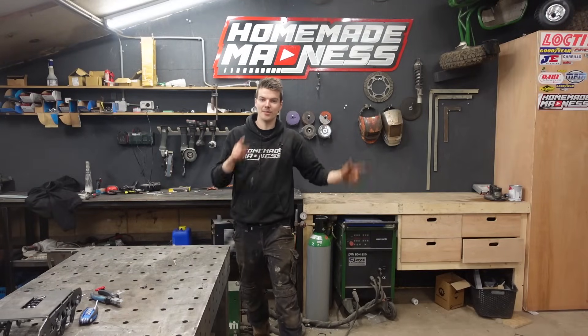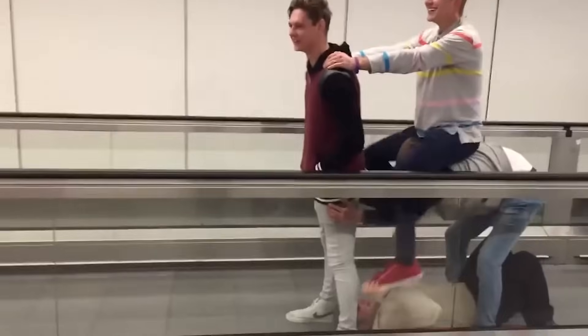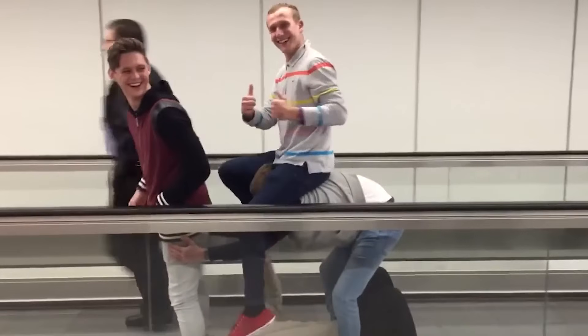What's up everyone, Homebake Madness, welcome back and this time I've had a brilliant idea. The other day I was at the airport and they had this human conveyor belt thing - one of those. And if you're walking on there you can walk pretty fast and then you can run really fast. And I was like, yes, I need more of this.